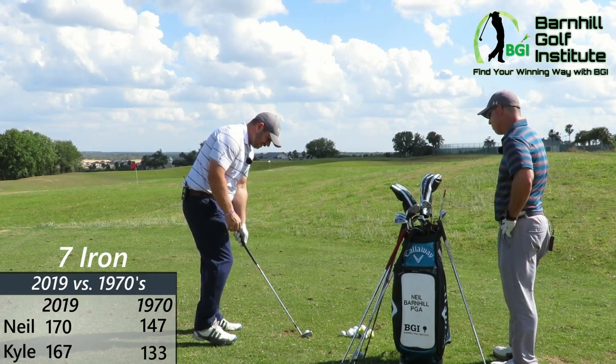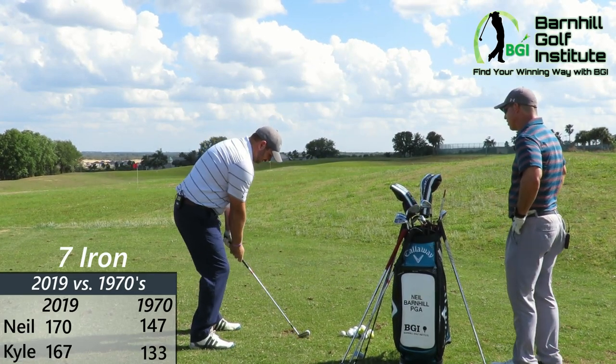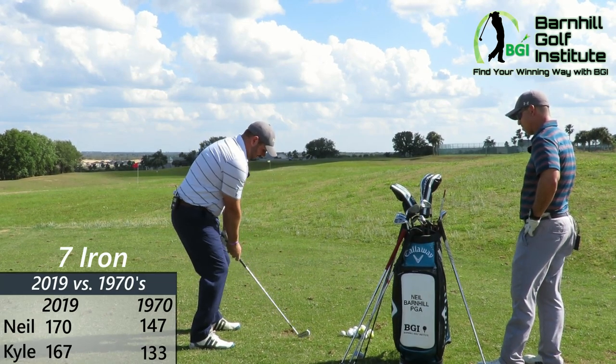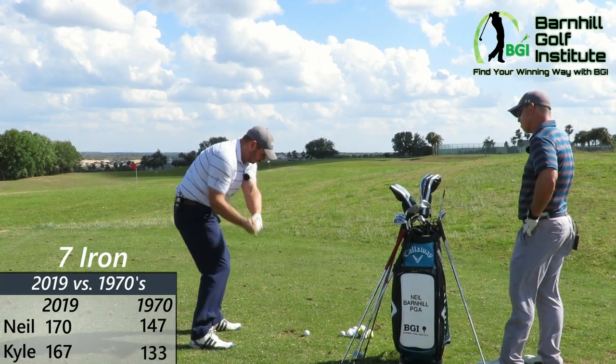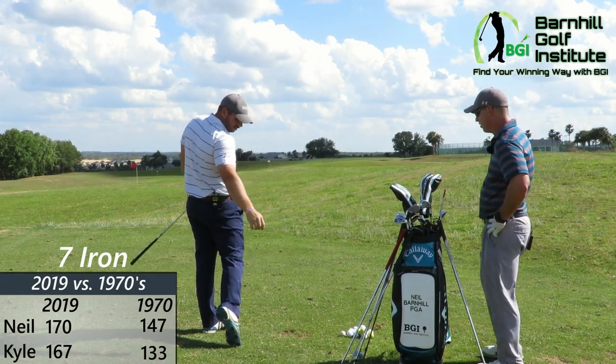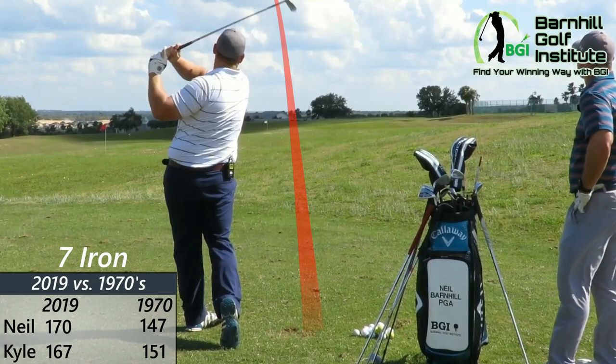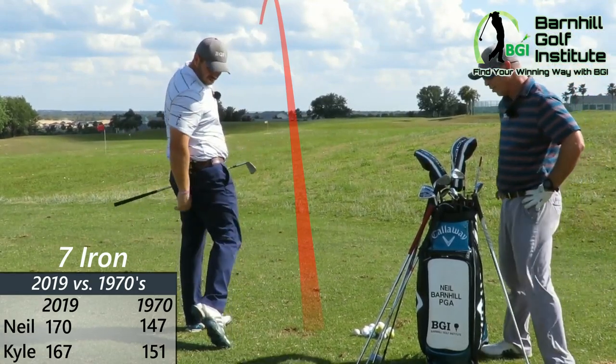But still, you had to be a player to hit these — you had to hit it in the sweet spot. That one a little bit better, still toe-ish. 150. I hit that pretty close. That was a pretty good ball flight too.